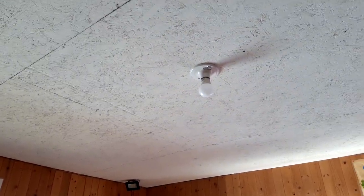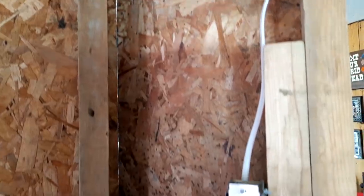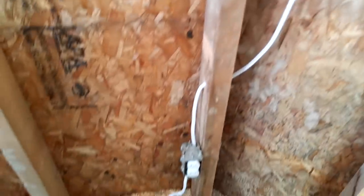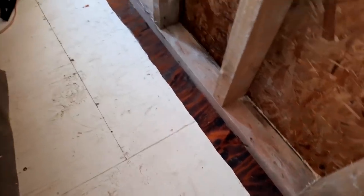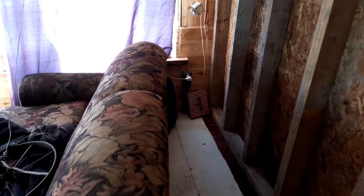The wire comes down through here, gets stapled along here, runs into this dimmer switch here that I put in. Then it continues on down through into this receptacle, then it runs down along the ceiling joist in the basement — or the floor joist up here, whatever you want to call it — runs along there, and then it comes up through and into that receptacle right there. That's exactly how we did it. I think it turned out not too bad.